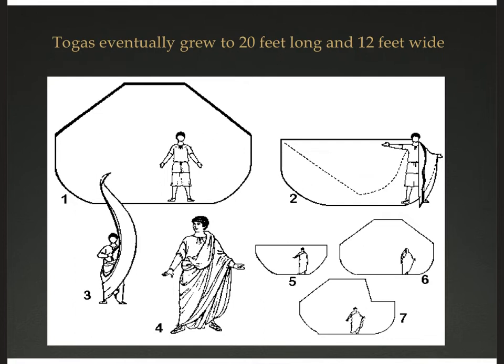By the late Empire, the piece of fabric used to make the toga is 20 feet long and at its widest 12 feet wide — three and a half times as long as a full-grown man and two to two and a half times as wide. It is no longer a garment that has any pretension at all to practicality. No wonder those men complained.